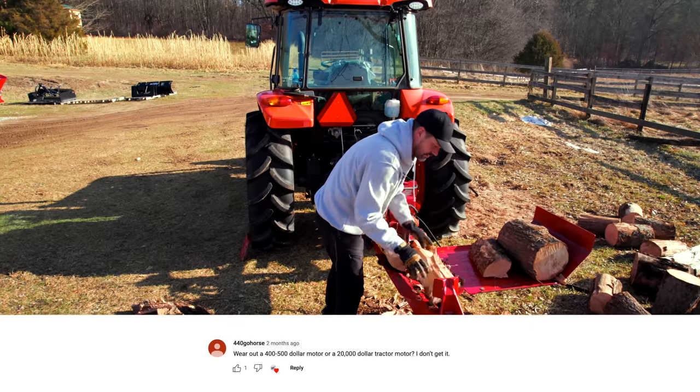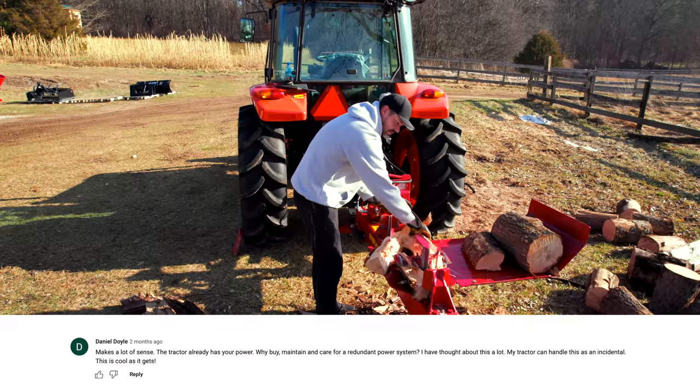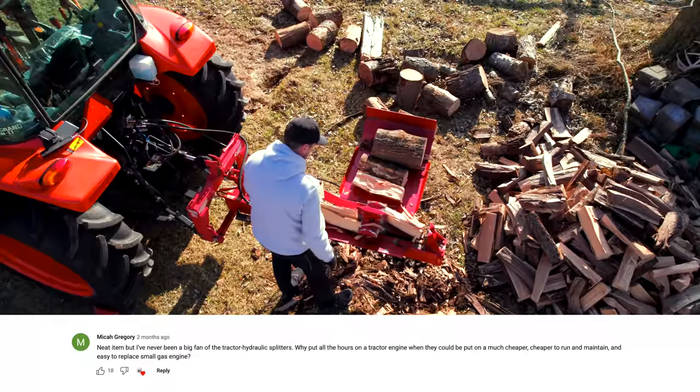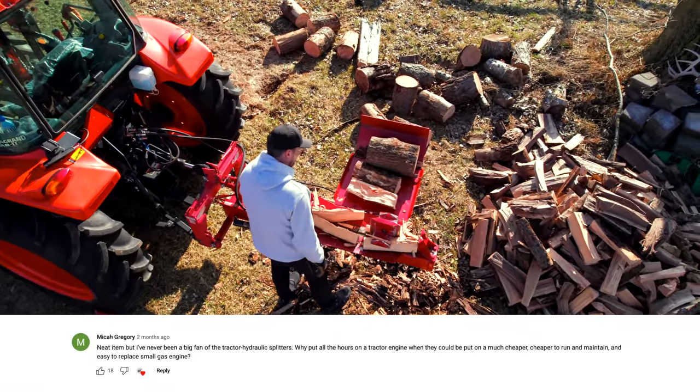Maybe you rub some wax on it. Wear out a four or five hundred dollar motor or a twenty thousand dollar tractor motor — I don't get it. Makes a lot of sense: the tractor already has your power, why buy, maintain, and care for a redundant power system? Neat item, but I've never been a big fan of the tractor hydraulic splitters.